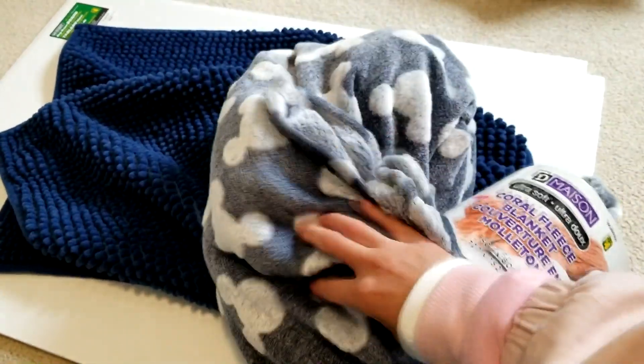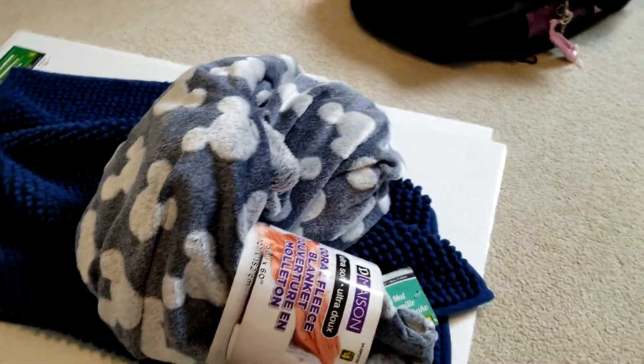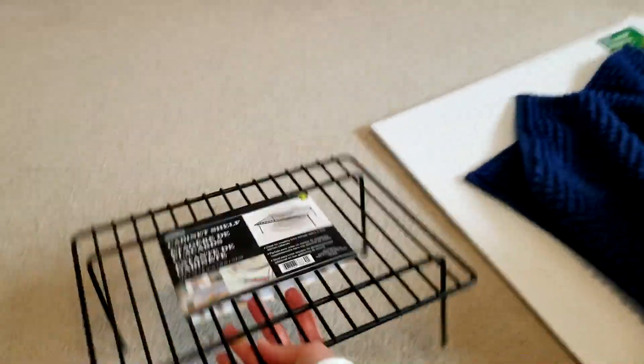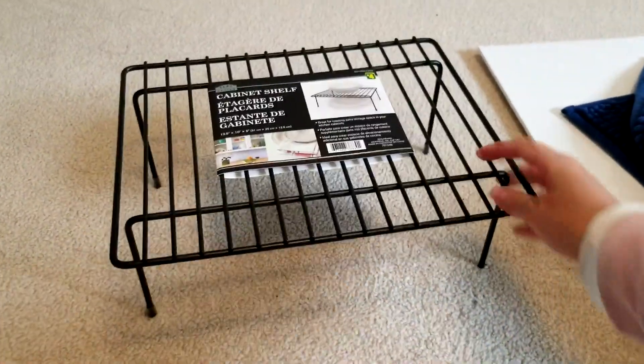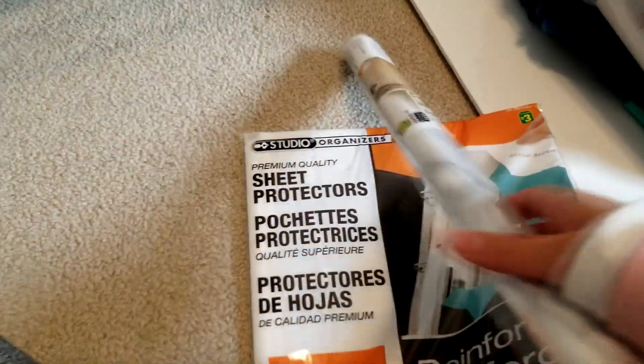The fleece blanket has Mickey Mouse ears on it, which is so cute. And I got this cabinet shelf to make a little hidey — I'm gonna put a board on it so he can climb up and hopefully chill up there. And I got some sheep protectors and this contact paper, but that's for my DIY shenanigans.